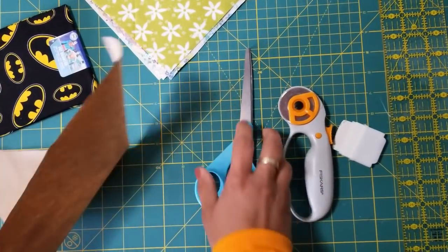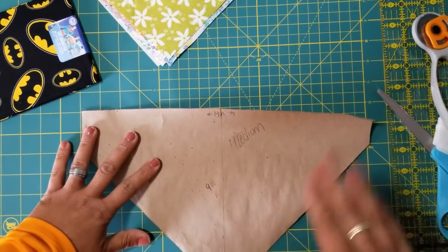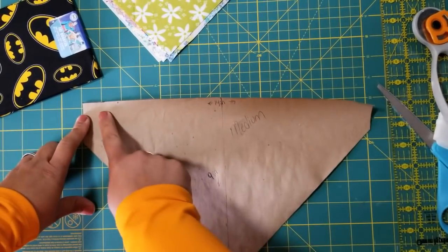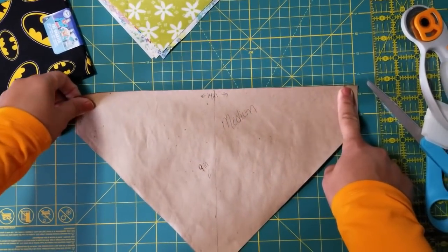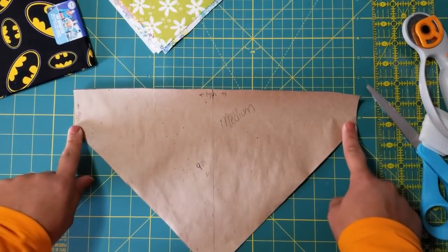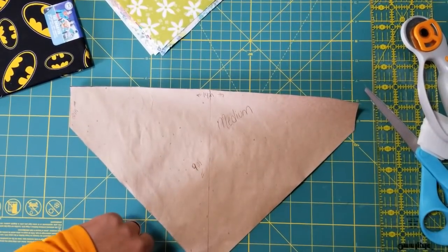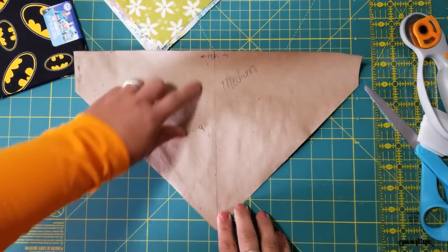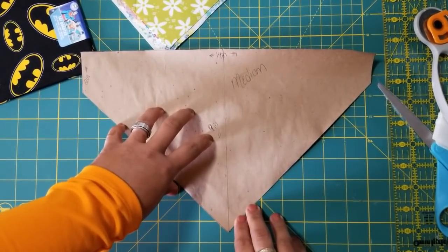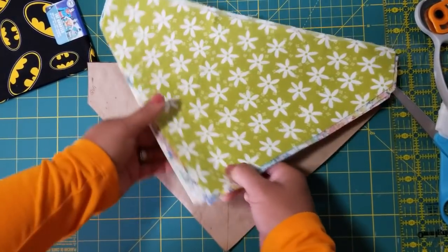For the medium size we're going to do today — I'll put the measurements below the video — it's 14 inches wide going across, two inches going down on each side, and then the middle goes down to nine inches on the bottom. This is going to be for a medium-sized dog. I do have some patterns already cut here.